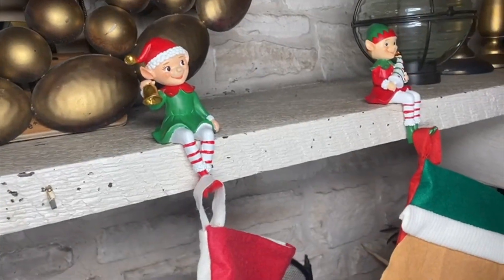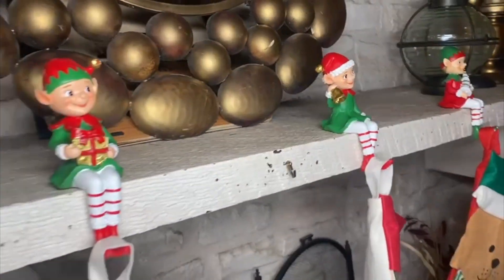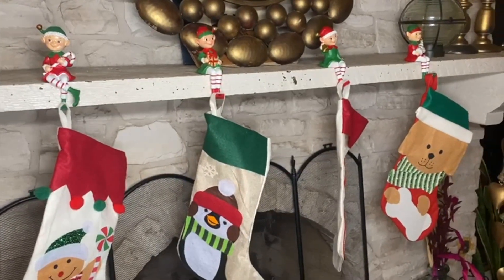These are really nice and cute, and I'm sure that you and your kids will love them too — and of course Santa as well.